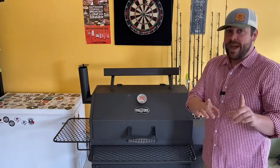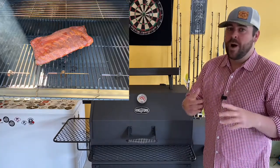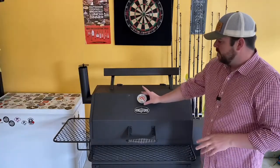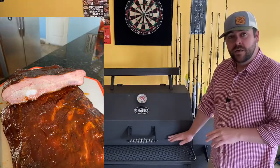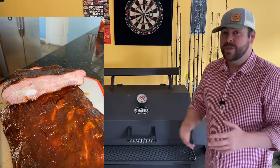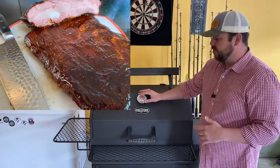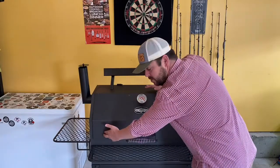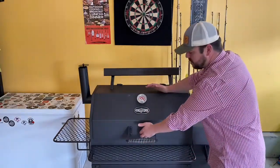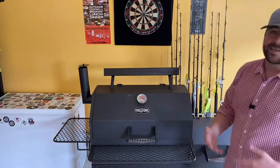One thing right off the bat you're going to want to get is some type of wireless Wi-Fi thermometer. This gauge is up top but your food is here. When I cooked my first ribs the temperature up top was saying 300, the temperature on the rack was 205, this spot was 210, and closest to the smoke box was 235. That's just the way it works.